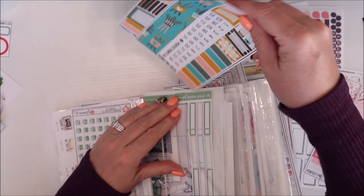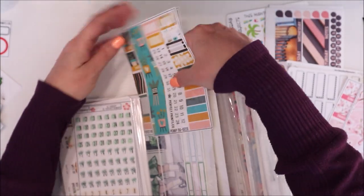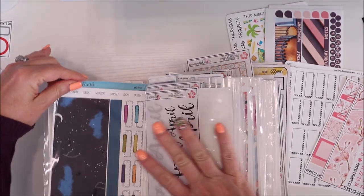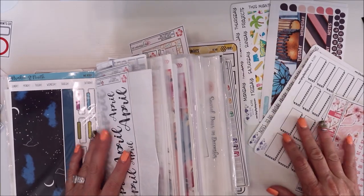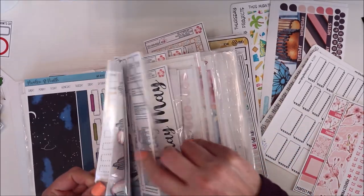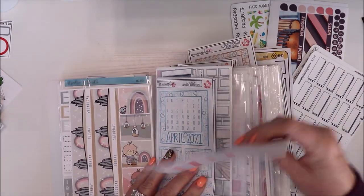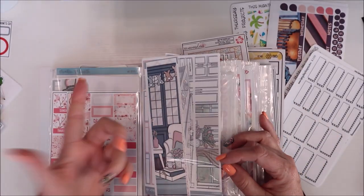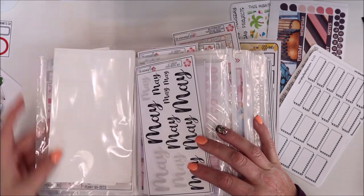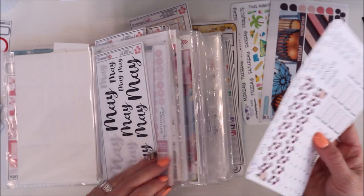These are like my monthly kits and my intention is just to count what I have and use what I have first. Then I have April — again this is a printed kit. I have a fair amount of kits in here so I don't feel like I need to buy any kits for April. I love that they're not dated. Then for May I'm going to use this wine one.